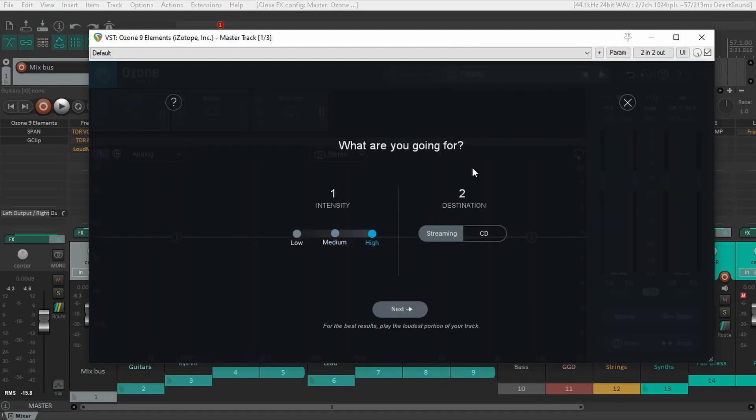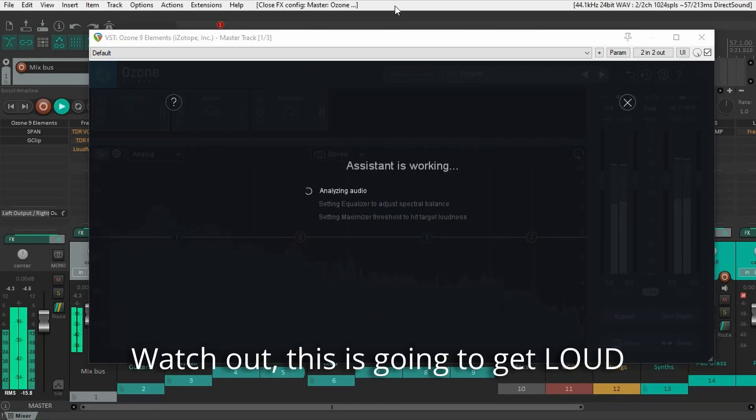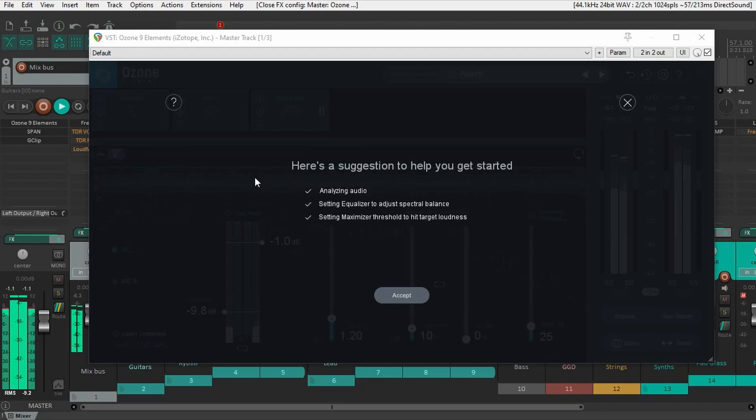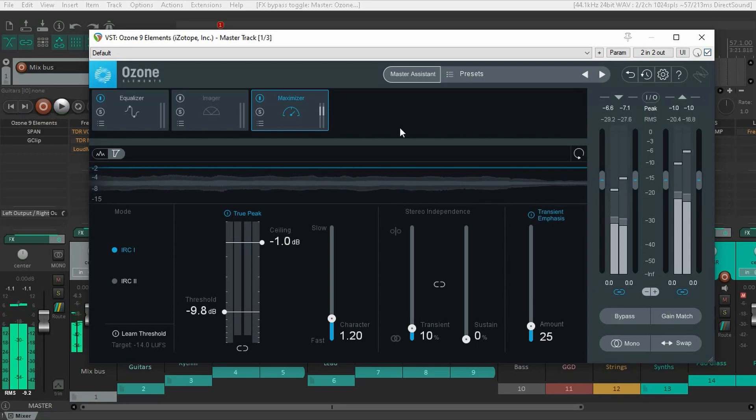Here I'm going to select high intensity, and I'm going to select streaming because this is for streaming. And you're going to click next, and I'm going to play the loudest part. It is that easy — the plugin just mastered the song for me.